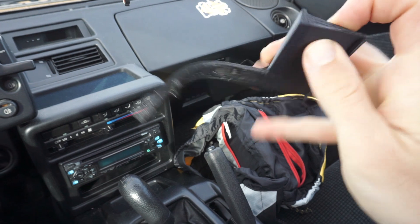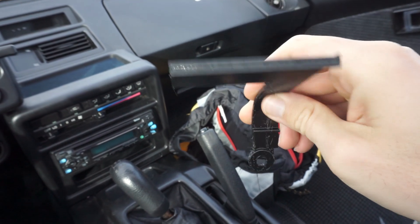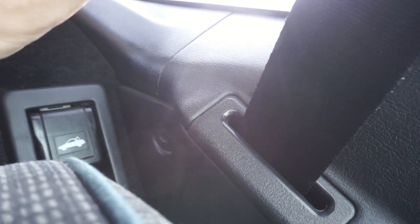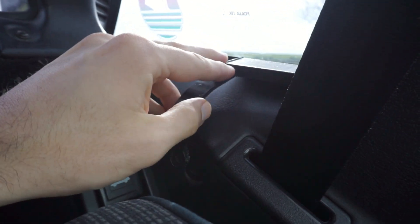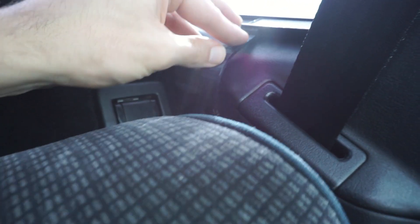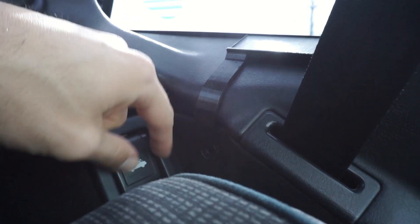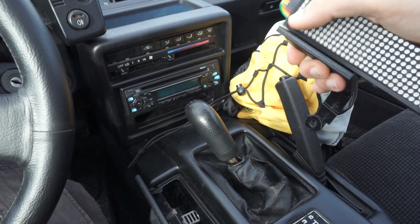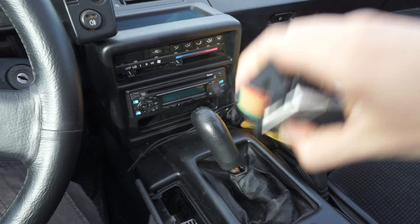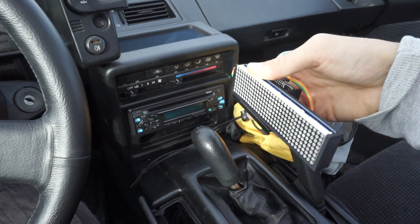If you want to use it in the window, I designed a window bracket for the MR2 Mark 1 because it has to sit very close to the window. Installation is easy — you look for this edge, put it on top of the window, then fit the second edge between these two garnishes and it clips in, and then you only have to put the screw in and that's all. I only use it when parked because the police are very strict here, but you can use a power strip or 3M tape and glue it on, and from the outside it looks like this.